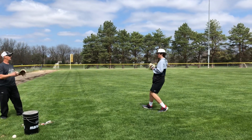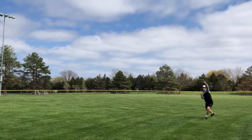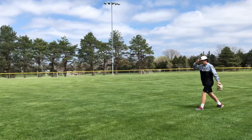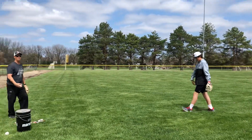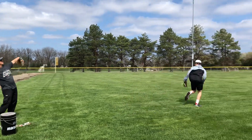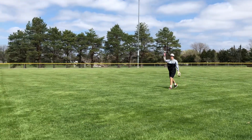Drop step, glove side — go. See how he sets his feet to get himself to come back and ready to throw. Those are the things we're looking for, that's what we want you guys to keep focusing on. Great job!